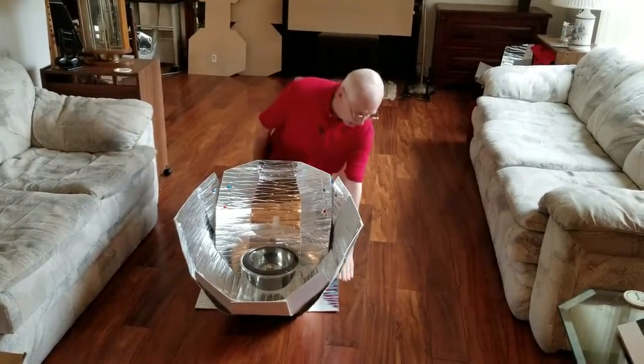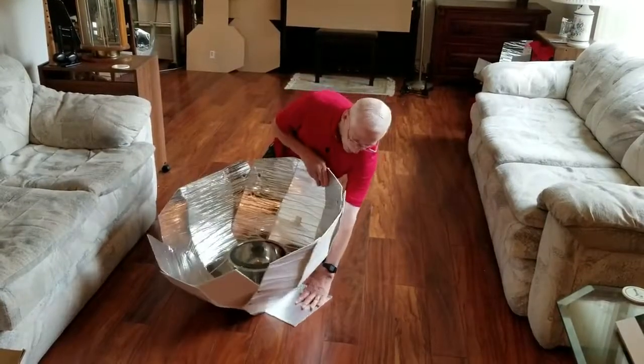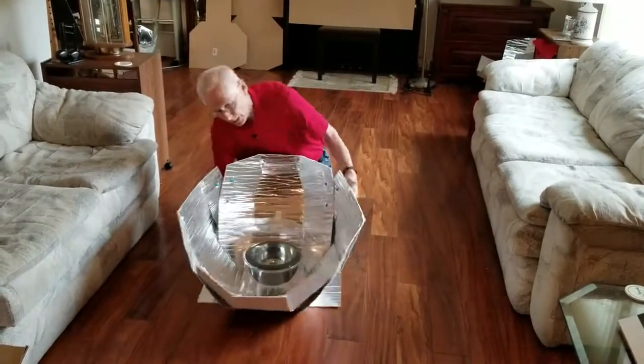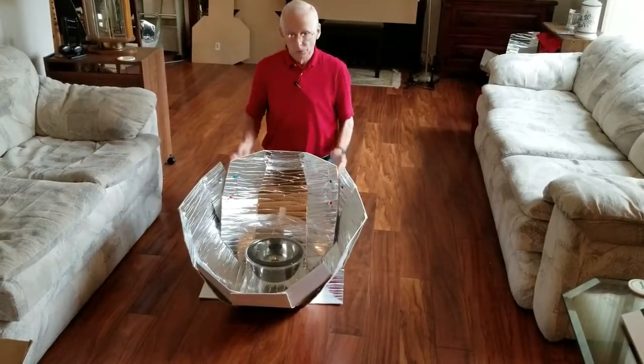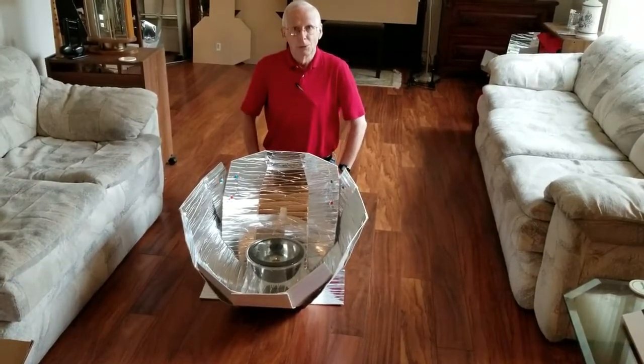In windy conditions, you can put a brick or a rock on the two flaps — there's one on each side. That'll hold it firm and it'll be quite firm in windy conditions. So that's the Haynes solar cooker. You're ready to go.